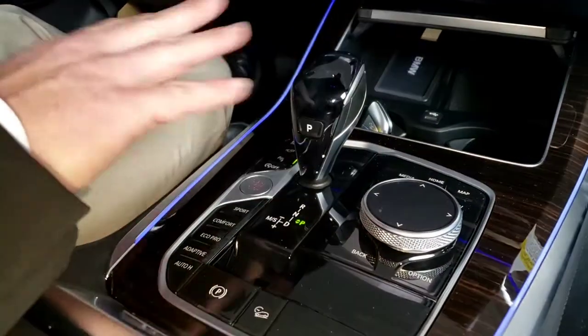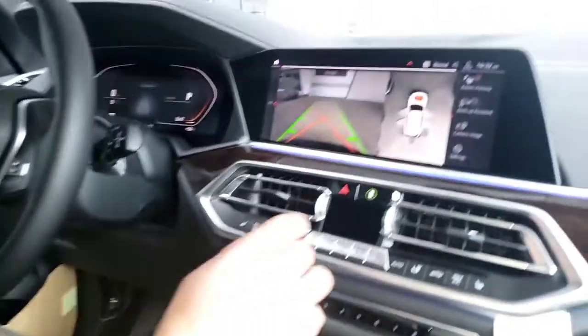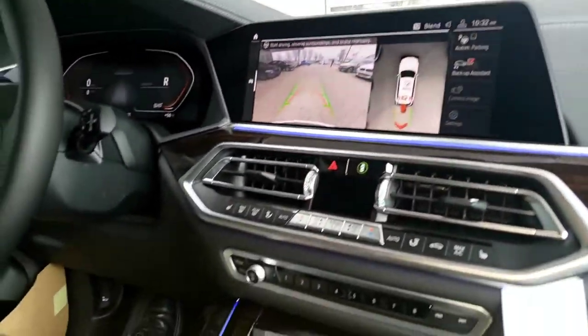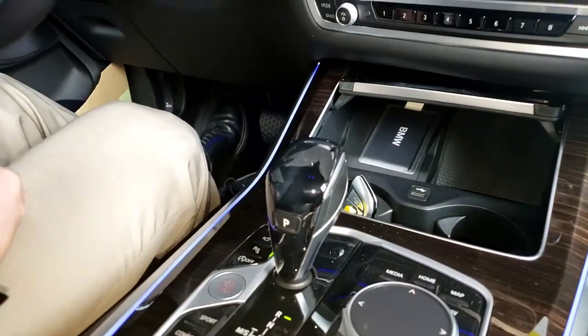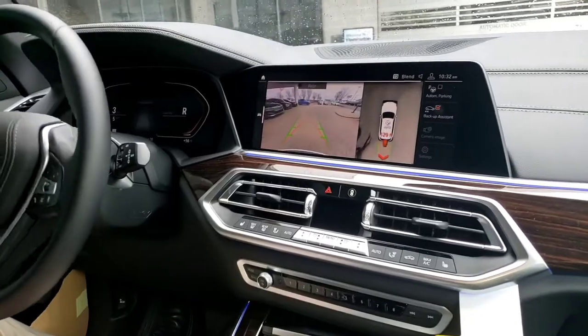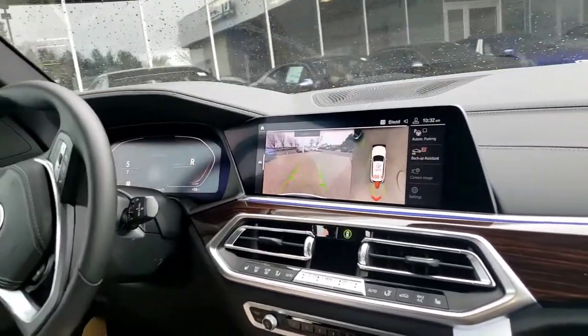Now we're going to start the car from zero — we're in park, we get into our car in the morning and start it up. We've already recorded the route. Put it into reverse, hit backup assist, and then release the brake and just let the car do its thing.